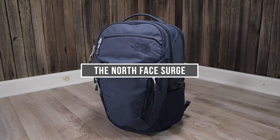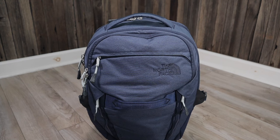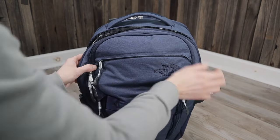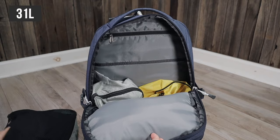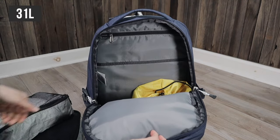And now for the last backpack in this video, the North Face Surge. This is the largest capacity backpack featured in this video at 31 liters, so it's a great option for travelers or anyone who needs more room than what you would normally find in a smaller day bag.